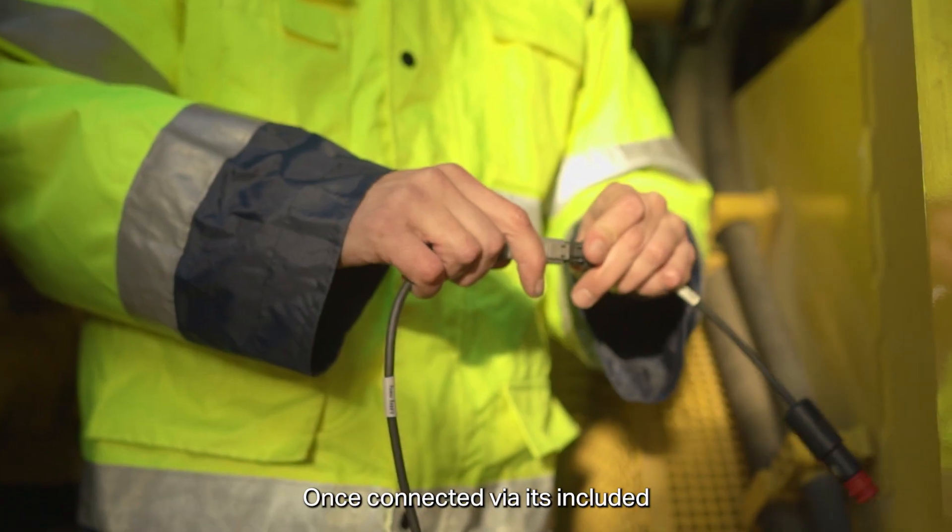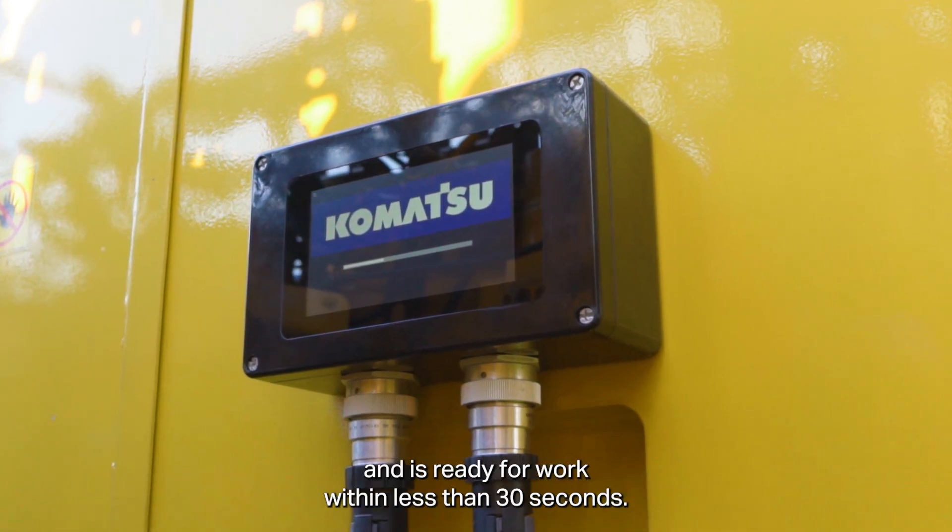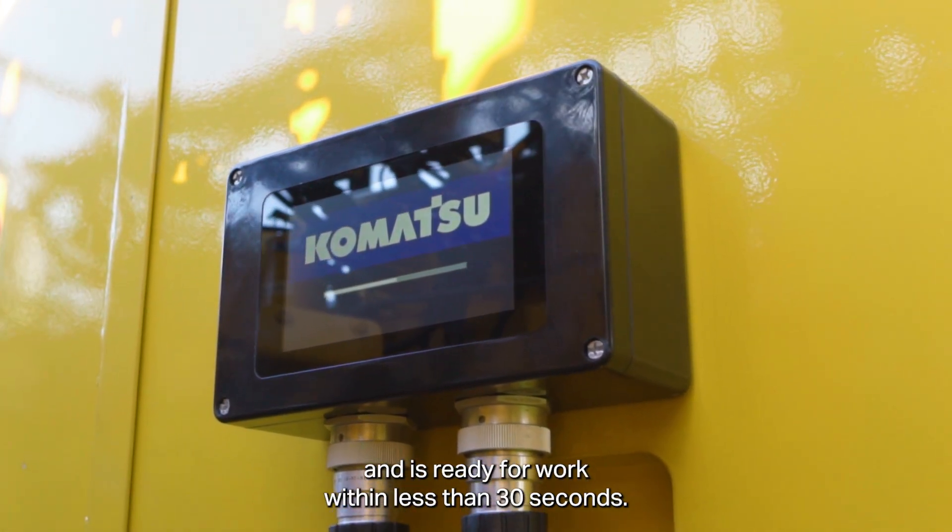Once connected via its included 24-volt power supply, the controller will power on automatically and is ready for work within less than 30 seconds.